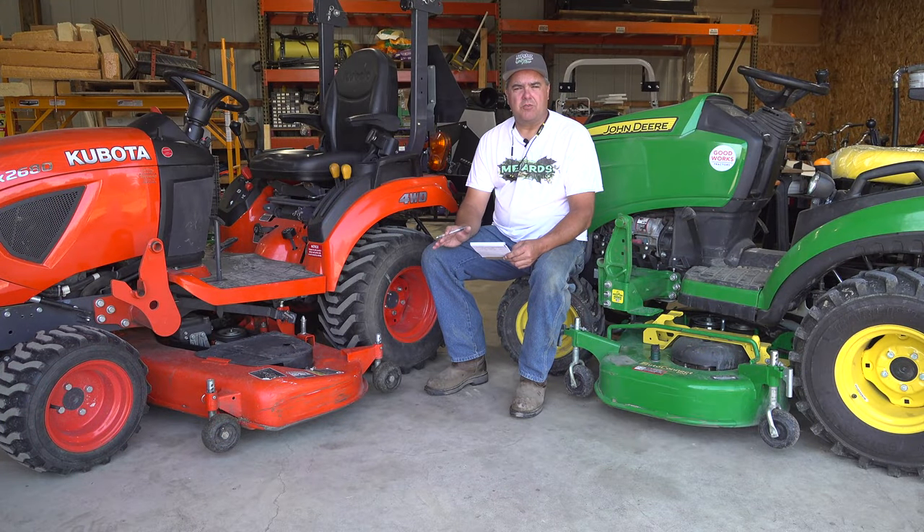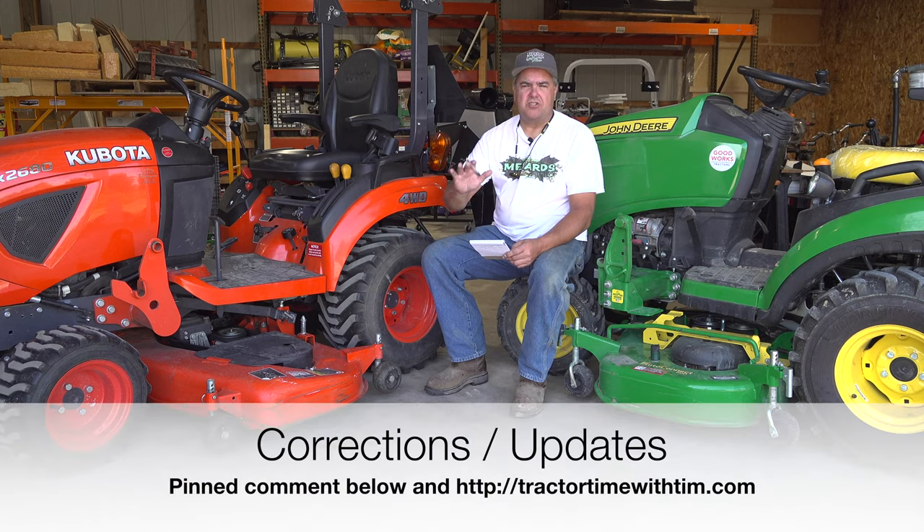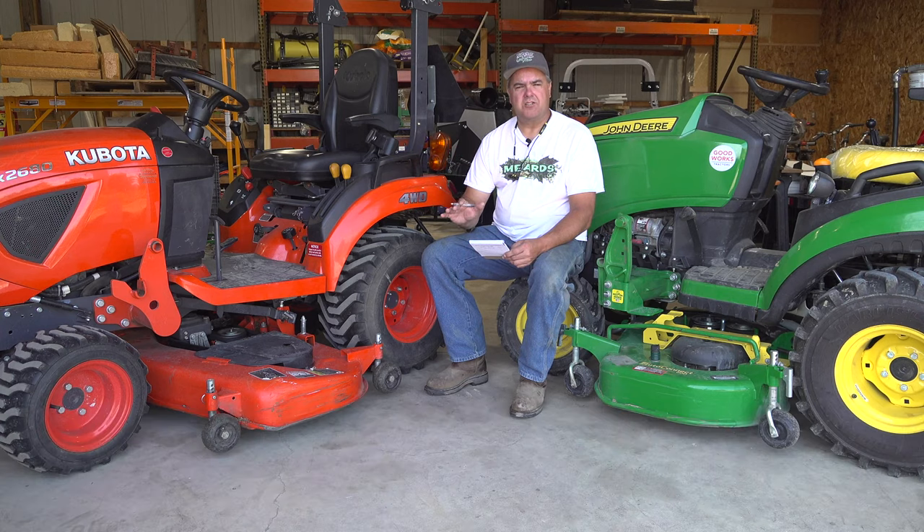I've spent longer preparing for this episode probably than any video we've ever done. If you see things that you think I've misrepresented or maybe just missed about these tractors, don't hesitate to leave it in the comments. We try to do fair comparisons and provide helpful information. We know both of these tractors are incredible, and the point of this comparison is to help you decide which might be best for you — including information you might not see on the spec sheet.